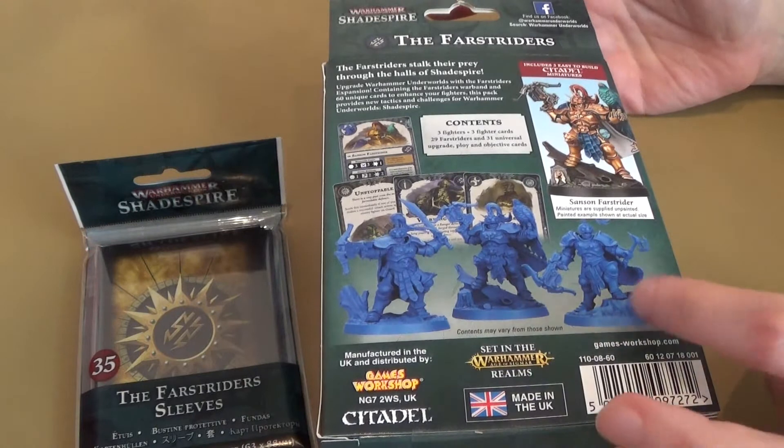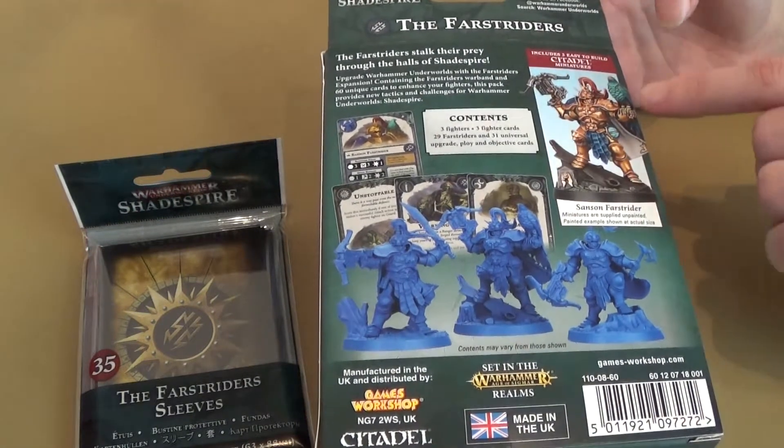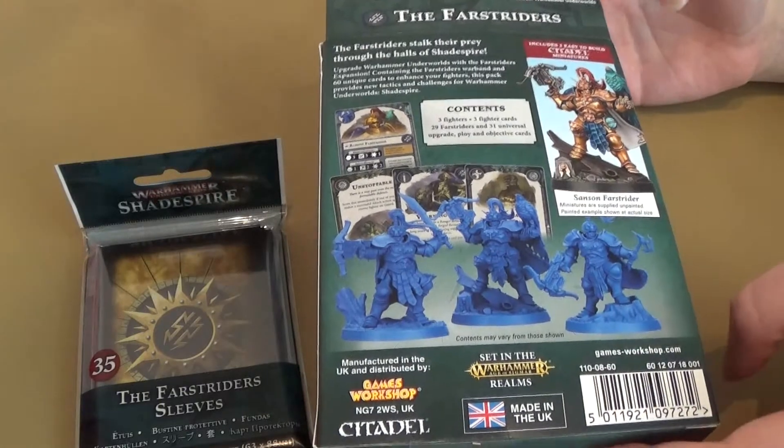Here we have the back of the box. You get three models in here. They look rather nice — one's got a birdie. So let's unbox and have a look.